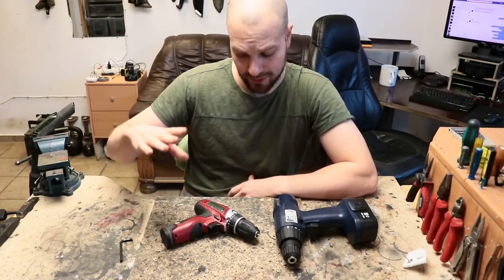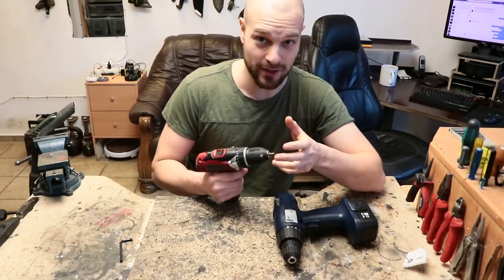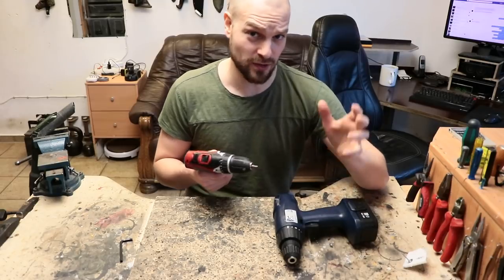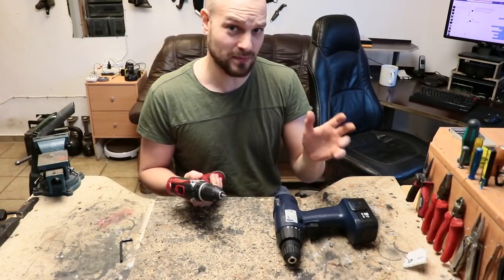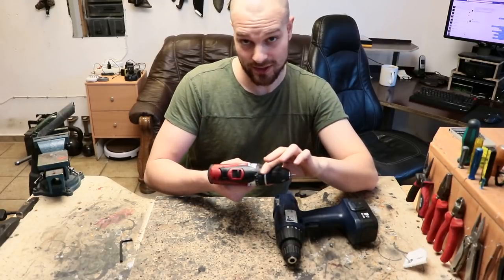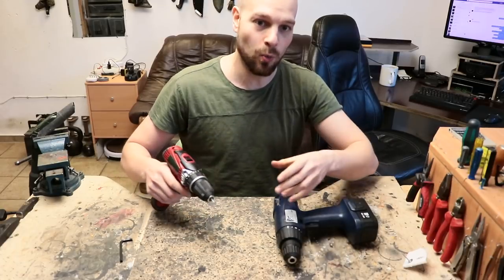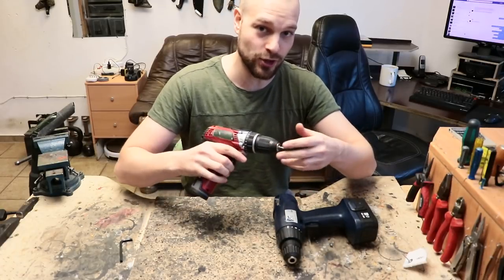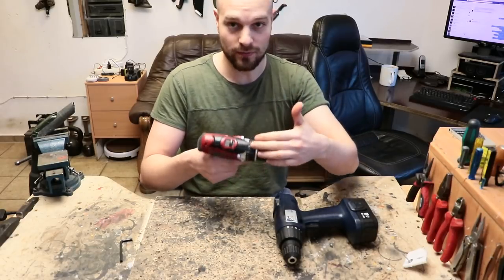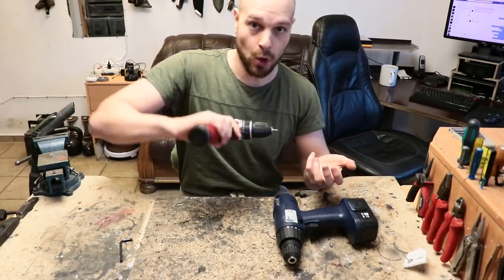You might ask: why not take something with lower voltage? Because I really like how fast this drill goes, and that speed comes from the high voltage. Also, the title of the video might be a bit misleading — it's not about reducing the torque as such, it's about adjusting the ratchet inside, the mechanism that engages whenever you're applying too much torque for the chosen torque setting.